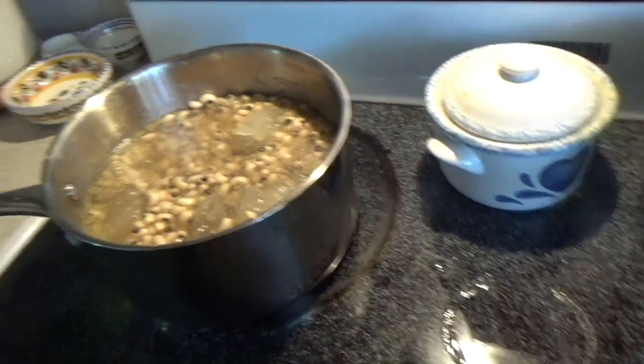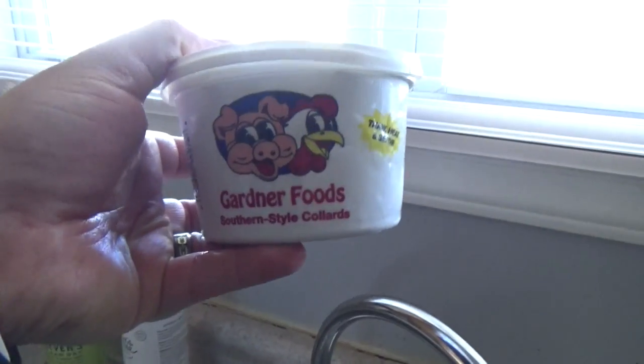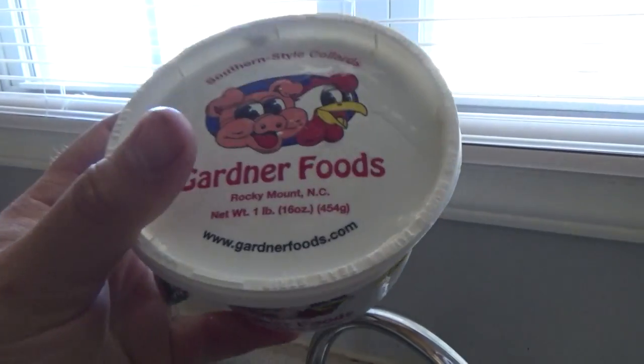We'll let that cook. We've also got over here, which we've done several times, some of our favorite collards — Gardner's Barbecue collards out of Rocky Mount, close to where I grew up. Folks, in just a little bit we're going to find out how our spare ribs turned out. I can't wait to dive in.